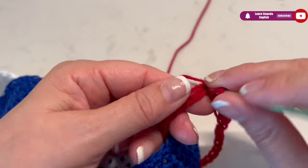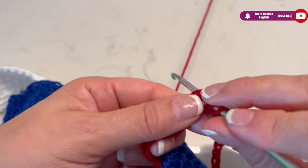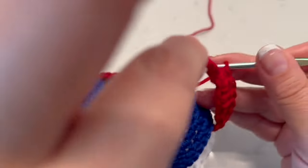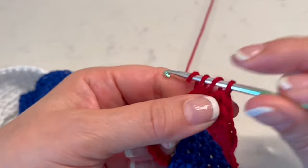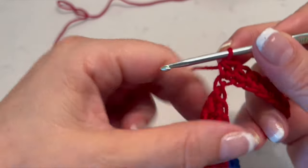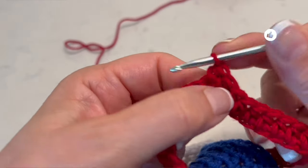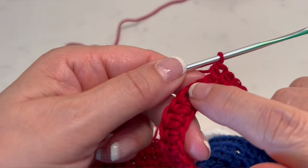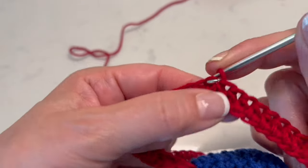As you can see, I took the thread we used to start and I will crochet over it so when we make these stitches we can hide it. In order, we are going to make one half double crochet in all the spaces — at the end we must have 30. Here I am about to make the last half double crochet and then we slip one to close. At this step, make sure you didn't twist the work.